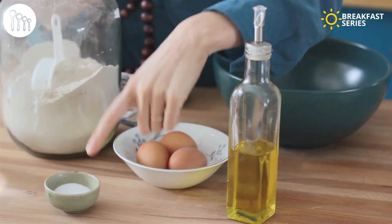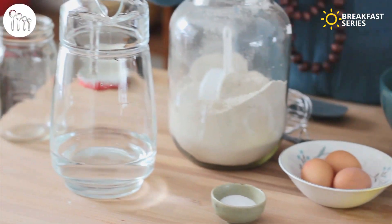The beauty of this recipe is the simplicity of the ingredients — only five ingredients. We've got oil, eggs, a bit of salt, water, and buckwheat flour.